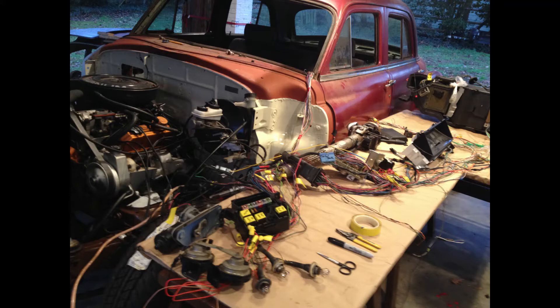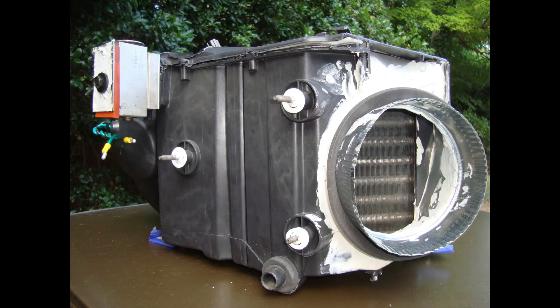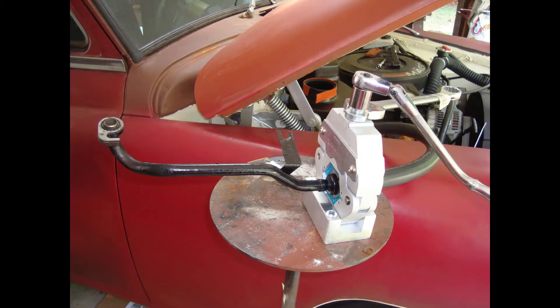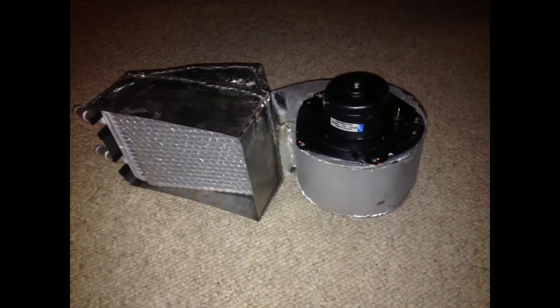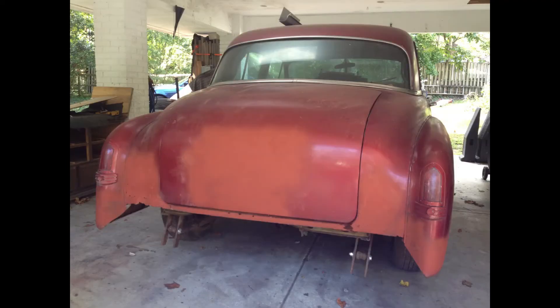I fully bench tested the electrical system before even installing it in the car. I relocated the battery to the trunk and made an air conditioning system that also installs in the trunk - I fabricated all the air conditioning lines myself. I made a heat exchanger for the heater. For the seats, I used a truck seat in the front, and in the rear I made one out of pine wood and upholstered that.